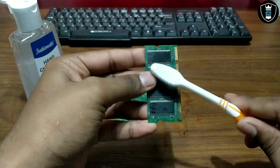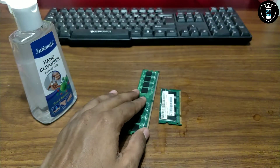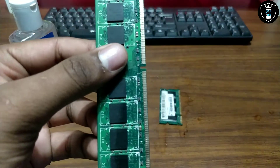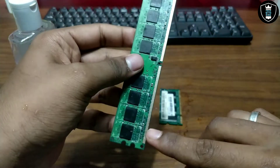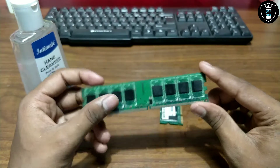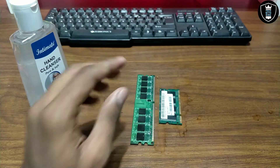You have to clean the whole RAM. I have cleaned both the RAMs — so this is the first step completed. This will work perfectly if the RAM has any fungal bacteria on the golden pins. As you can see, the golden pin is very clean now. Put this RAM back in your PC. This will definitely work if your RAM got dirt or any fungal bacteria on it — it will work perfectly.